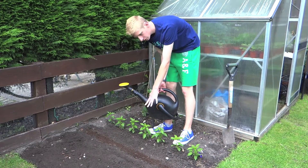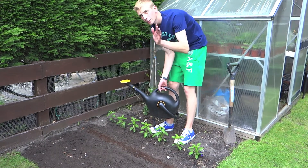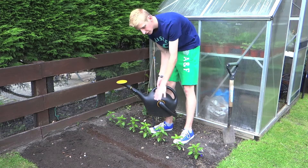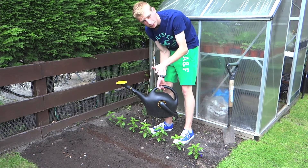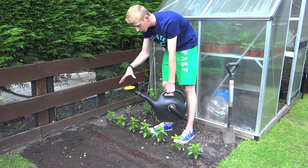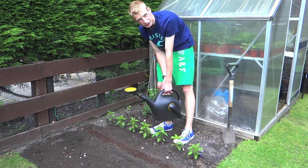Once you've sown your seeds and covered them over, it's time to give them a little drink. As long as it's not forecast to rain anytime soon, it's fine to give them a light, gentle water in. If rain is forecast and the weather's going to be poor, I would suggest leaving them and letting the rain water them in. When watering with a watering can, use a spout and gently go up and down the line — otherwise you'll wash all the seeds away.